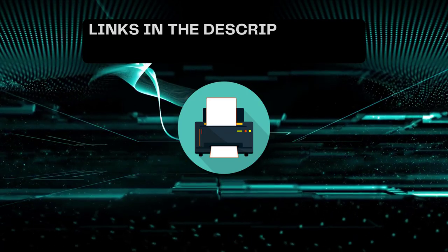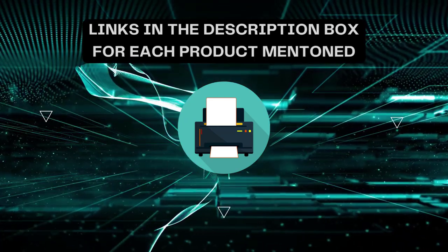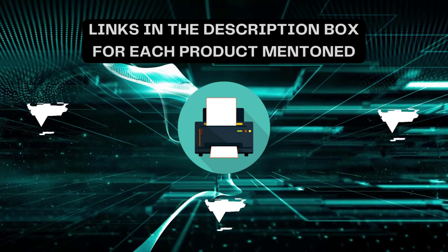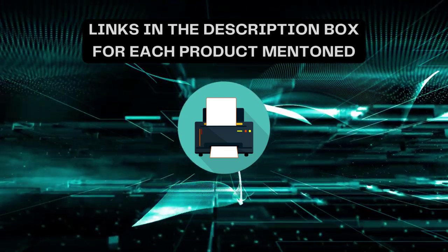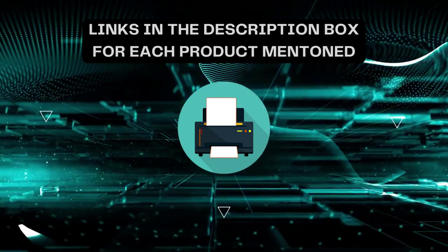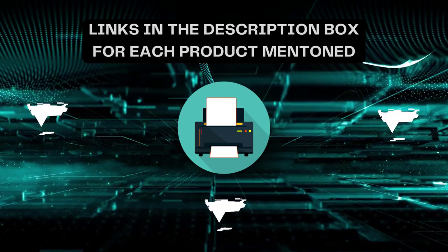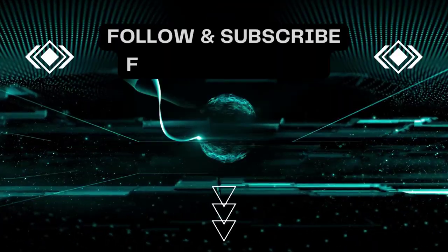That's all for today. I always create informative videos, so please subscribe to my channel. If you need more information or want to know the product price, check out the description. For any queries or problems, please comment below. Stay updated with the latest products to make your life much easier.